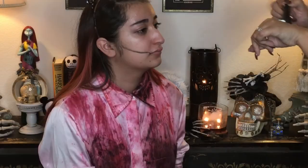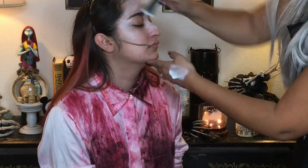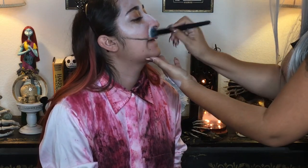I'm wetting her face a little bit with MAC Fix Plus just to help this cream costume makeup glide on a bit better. It tends to get a little bit sticky so I wanted something to help distribute it a bit easier.